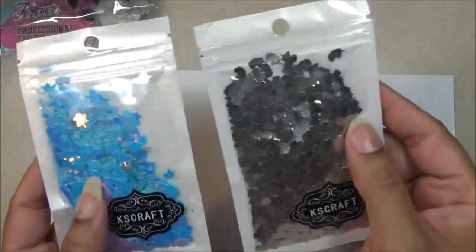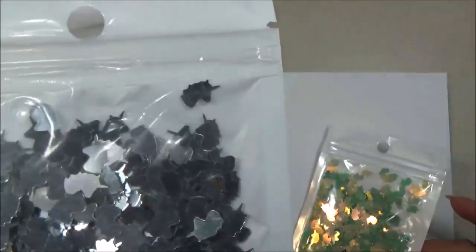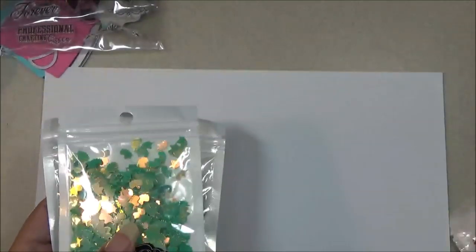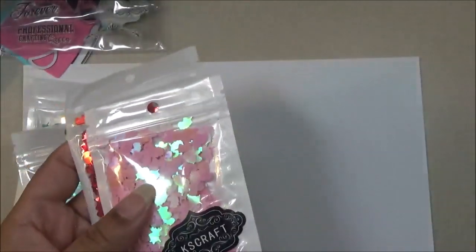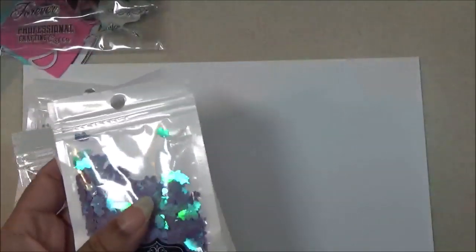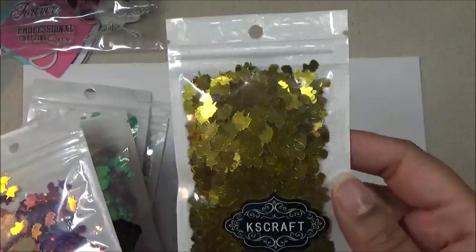Next I'm going to share the unicorn sequins. The colors include blue, gold — and you can see the little tiny unicorn shape, they're all the same shape — green, purplish green, yellow, purplish gold, and then solid gold.